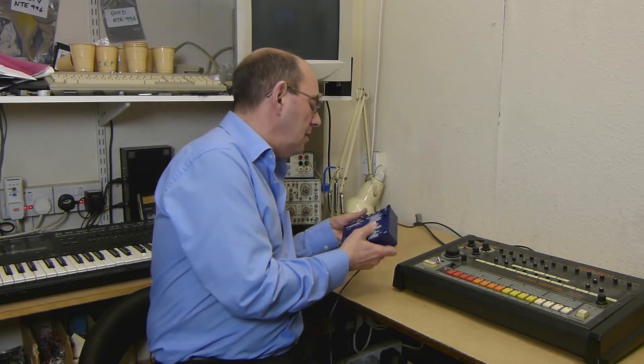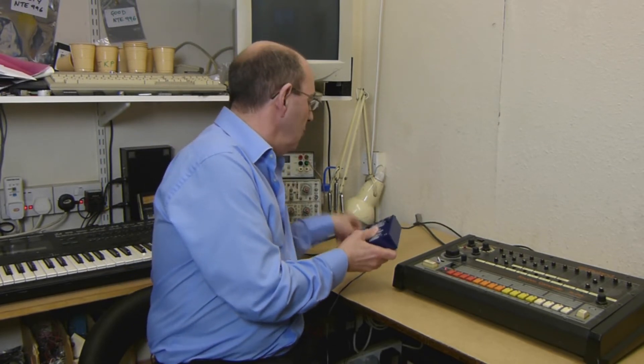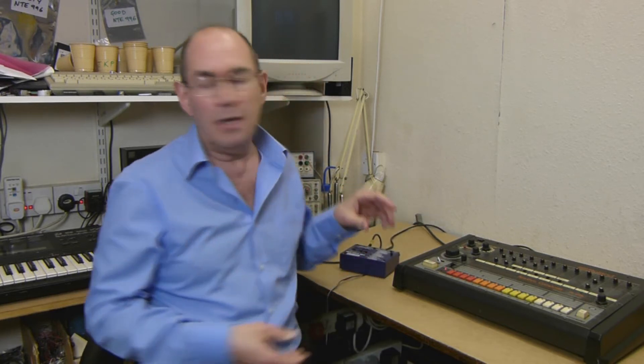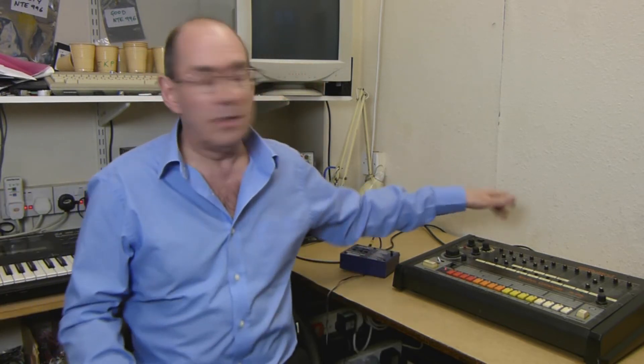Connected two leads: the Sync 24 and the MIDI lead, so that's ready to go and I've already got those plugged in at that end.